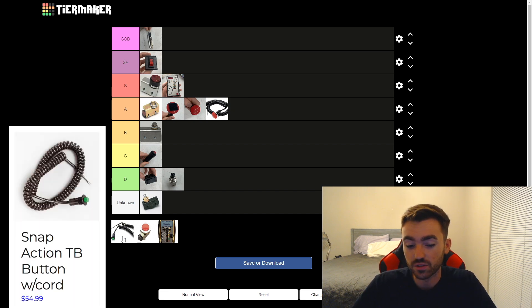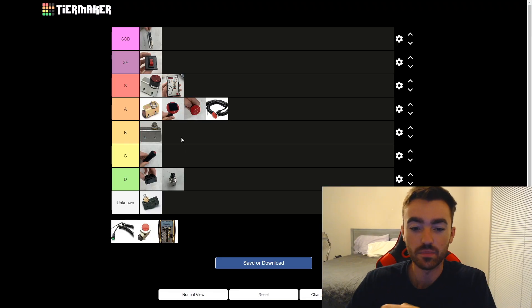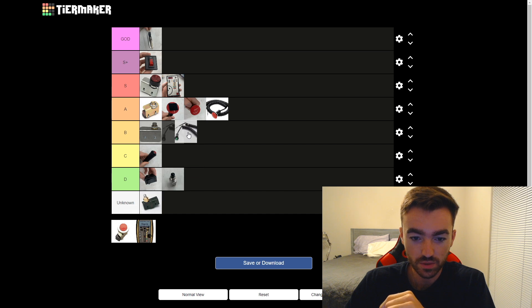Next up we have the snap action trans brake button, which I see occasionally in cars. I have a green one and a blue one — those are the two colors they typically come in. This one's $55 and this one's $61. I wouldn't say it's bad, but there's just no qualities about it that make me want to put it higher. Maybe on par with the regular size mushroom — I think it deserves probably a B tier right with it.